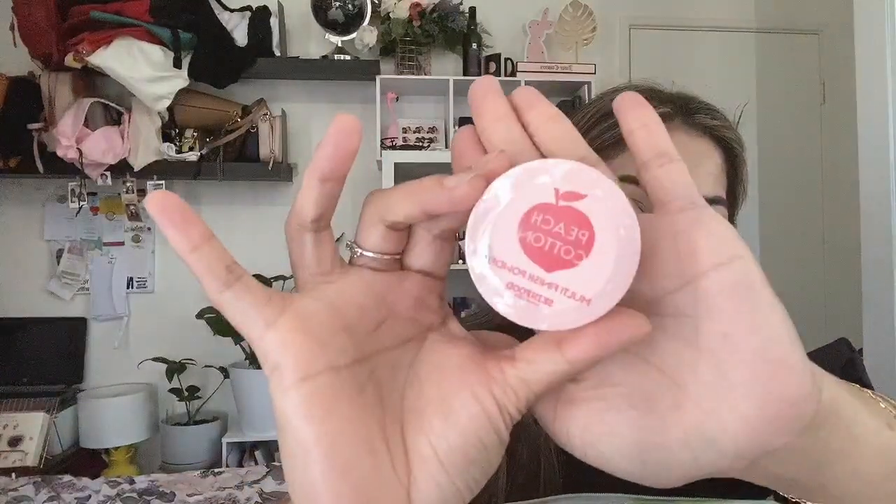The next product is this — it's been covered by a sticker. So it's Skinfood Peach Cotton Multi-Finish Powder, new version, 5 grams. It's just so cute. There's no smell, which is good. Sometimes beauty products can have a strong smell which I don't like. But again, it's mini and it's good for traveling — you can just put it in your bag, which is cool.